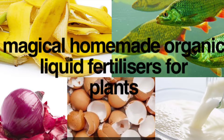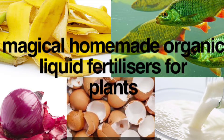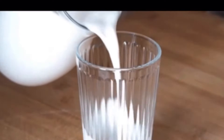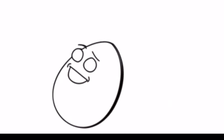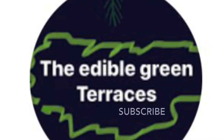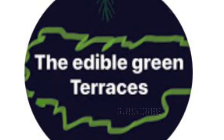In this video I am going to tell you about some homemade organic fertilizers. Making your own organic fertilizer is easy and fun, and you will be surprised to know that they can be made with ingredients that you generally throw in your bins. Watch this video till the end and do subscribe to my channel if you haven't yet.